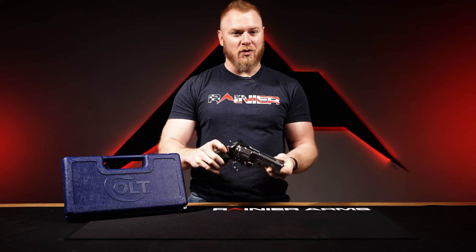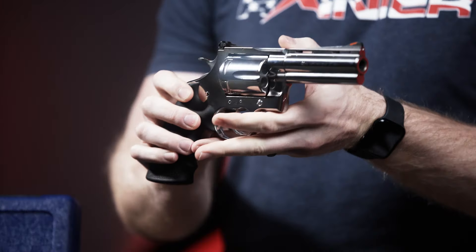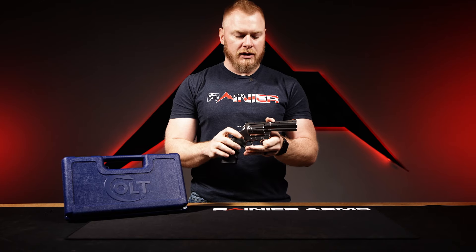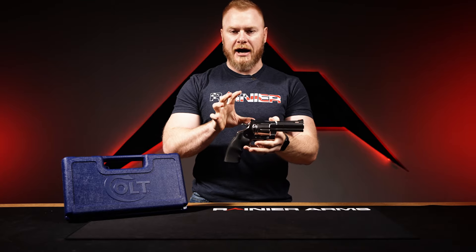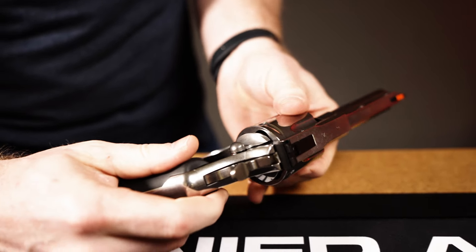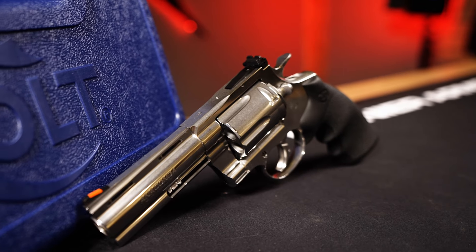Next product I want to talk about — my Anaconda don't want none unless you've got buns hon. So right here we've got the Colt Anaconda in .44 Mag. It's going to be a four and a quarter inch barrel, stainless steel frame. The barrel is going to be a one-in-20 left hand twist with six groove. This is redesigned from the 2021 Anaconda — they redesigned the action, now running more of the Python action so it's going to be very smooth, very consistent all the way straight back, and they beefed up the frame a lot more, adding bulk for rigidity and strength overall.